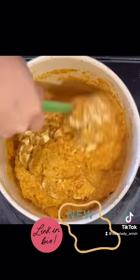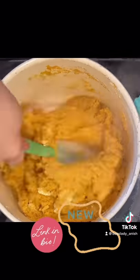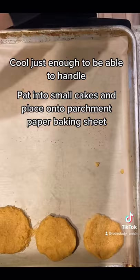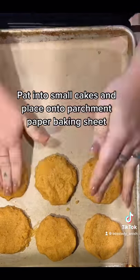This is a Bodéwadmi, or Potawatomi, recipe. Let it cool just enough that you can handle it, but you still want it warm, then form into small cakes and put on a parchment-lined baking sheet.